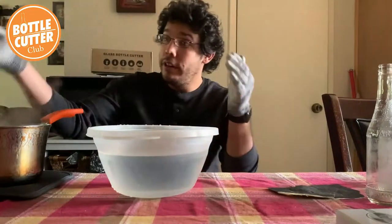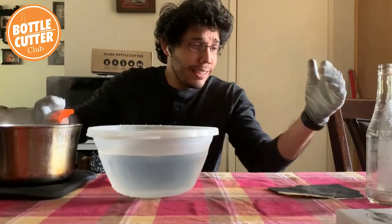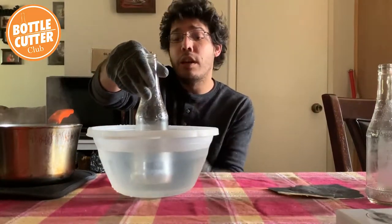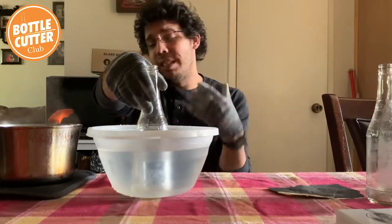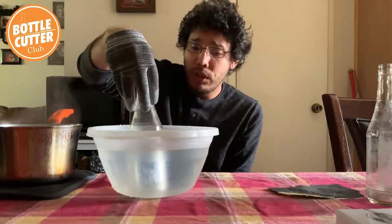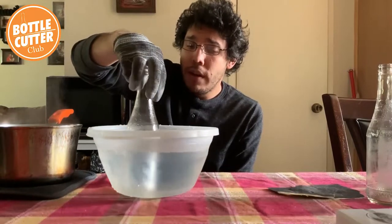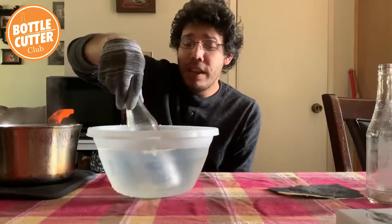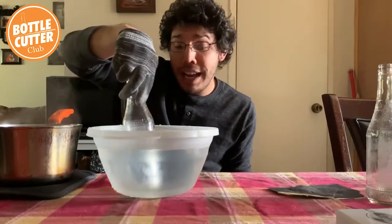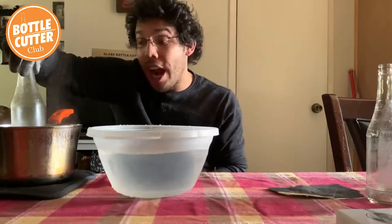Alright, I'm back with my ice cold water and my hot steaming water. I'm going to dip the bottles one by one — I like to start with the cold water first because I feel like I get better results. You want to make sure the entire score is submerged. Count about 10 to 15 seconds, and you can give it a little twist to make sure the water hits inside that score — that's how it's going to separate. If it doesn't work the first time, just go back and forth and it will separate. You shouldn't have to add any pressure of your own; the water does all the work.